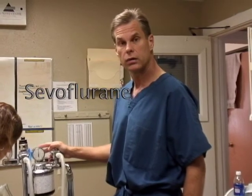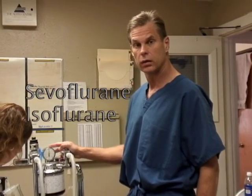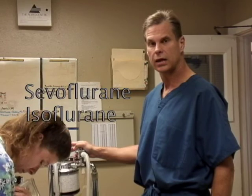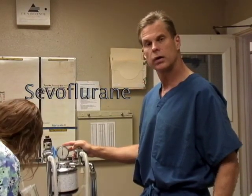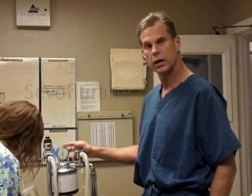Today we're using sevoflurane. At this clinic we use isoflurane and sevoflurane, and those are two very quick-acting gases that are good for sedating exotics. Sevoflurane is a little bit faster than isoflurane, so in this case we want him to recover as quickly as possible with minimal anesthetic hangover.